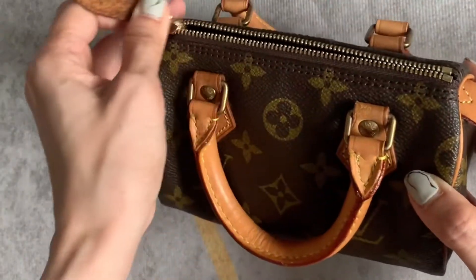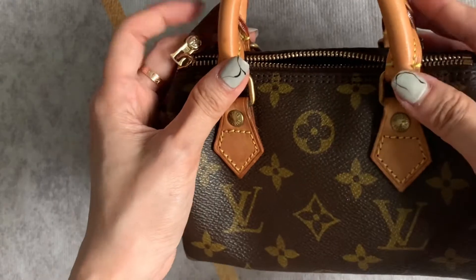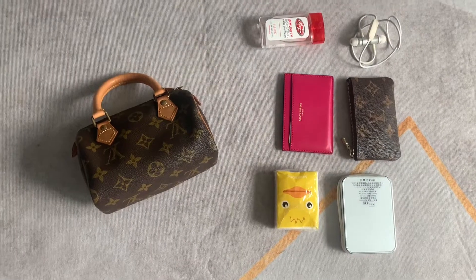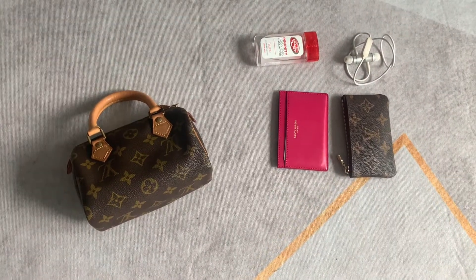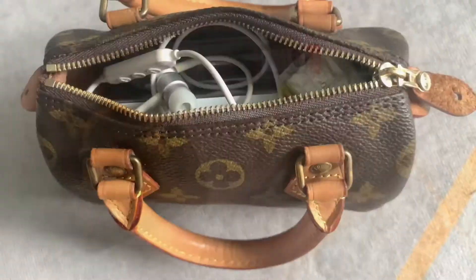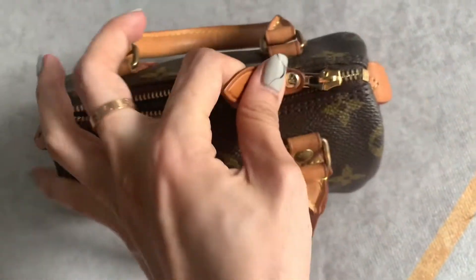These are my daily essentials and I think you'll be surprised by how much the bag fits. There's probably more space to fit some lip product, a mask, and some other small things.